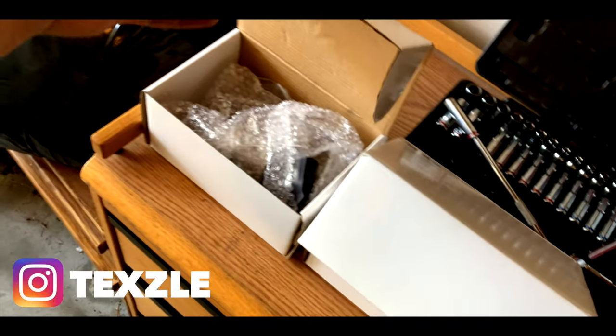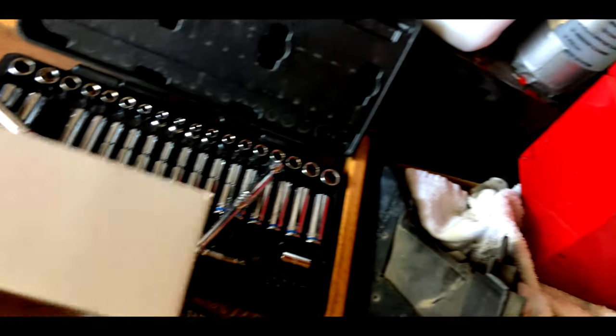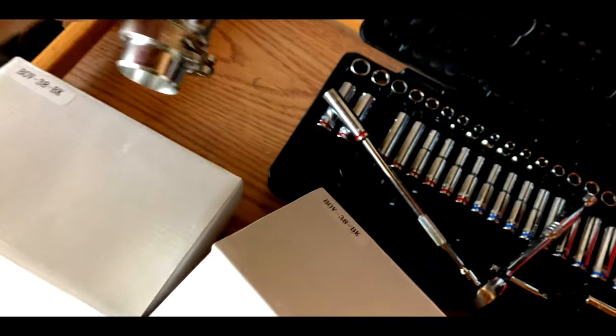Welcome back to the vlog. Today I'm gonna be installing the blow-off valves, as you can see right in here. If you guys follow me on Instagram you probably already know. They're called V-band blow-off valves — pretty cool, I've never seen them before, pretty interesting.